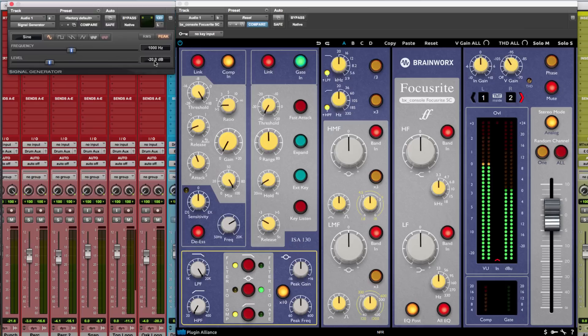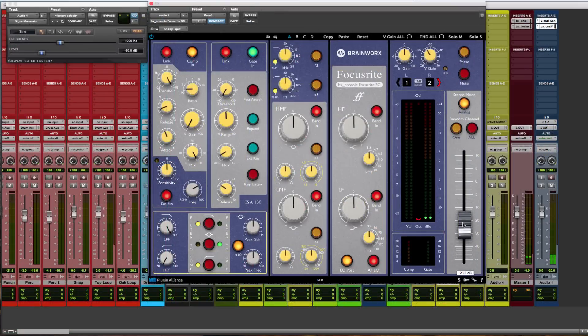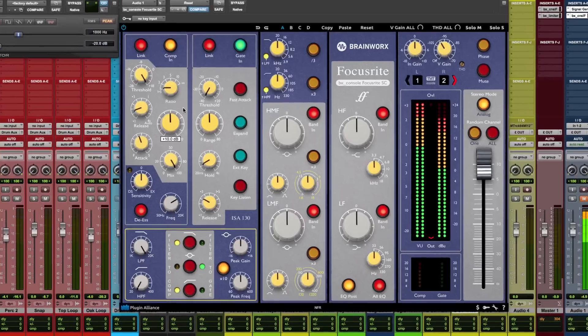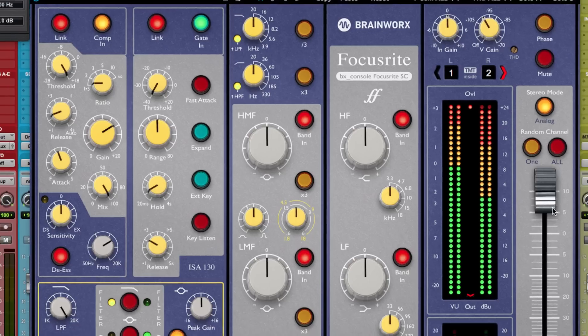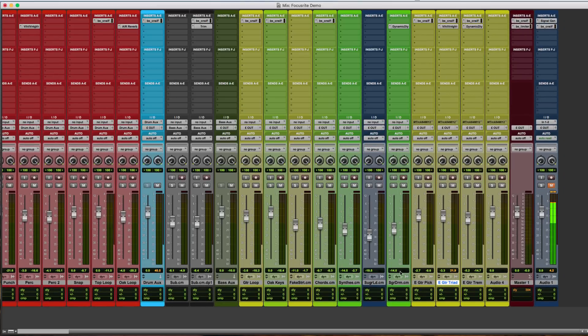You can switch the meters from input to output — the output is affected by the volume slider. Also, if the signal is too hot, say you crank up the gain on the compressor, you'll see the overload LED light up. This is typical for analog consoles — you have a limited range of headroom, and the BX Console Focusrite is no exception. However, that distortion is desirable, and I'll show you a really cool trick with a bass later.